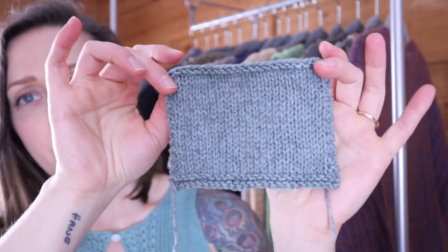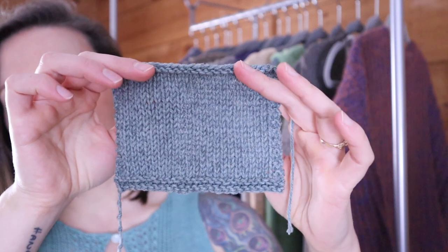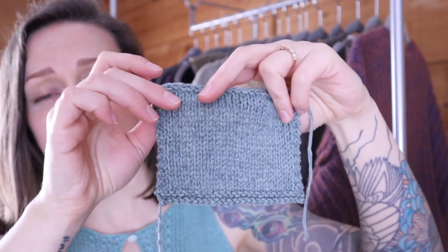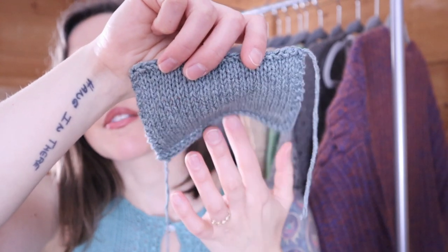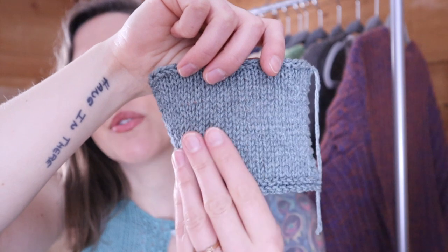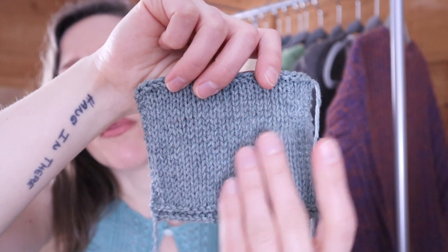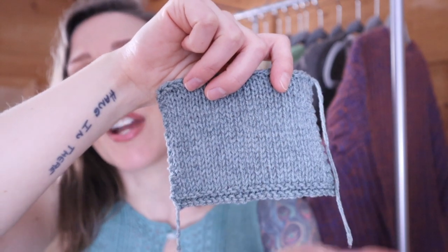Of course, the bigger your swatch is, the more chance you're going to have to determine what the drape of the final garment is going to be like. This is a recent swatch I've done for a largely cotton yarn with a little bit of cashmere in it — it's just about four inches wide, probably three high. Even something this size will give you a lot of clues about that finished fabric. From this relatively small swatch, I can tell that this finished garment is going to have a nice hand to it. It's going to be a very soft fabric, not super rigid like you might find in a linen yarn, but I also don't have huge gaps between my stitches, so I think it should hold its shape relatively well.